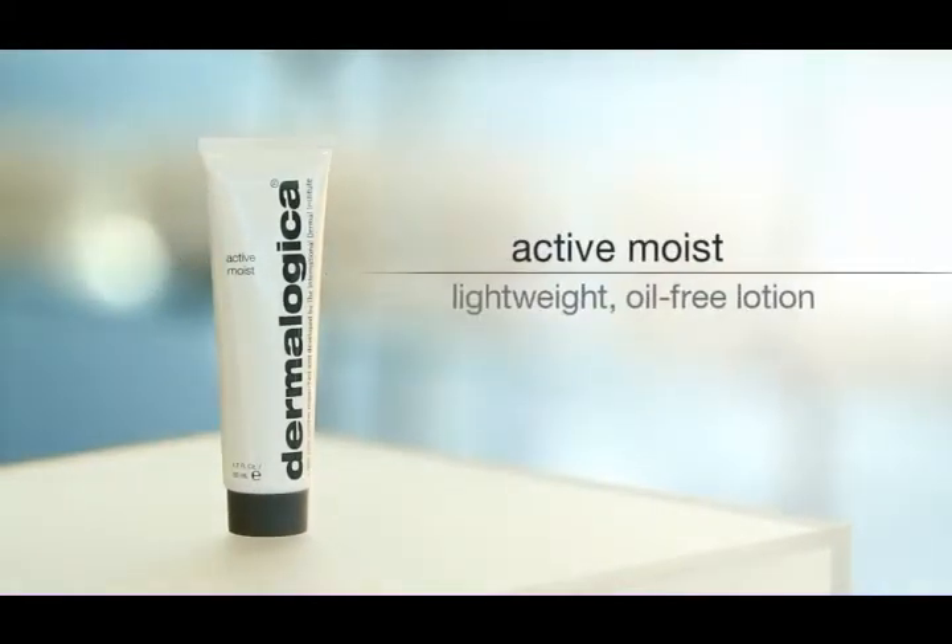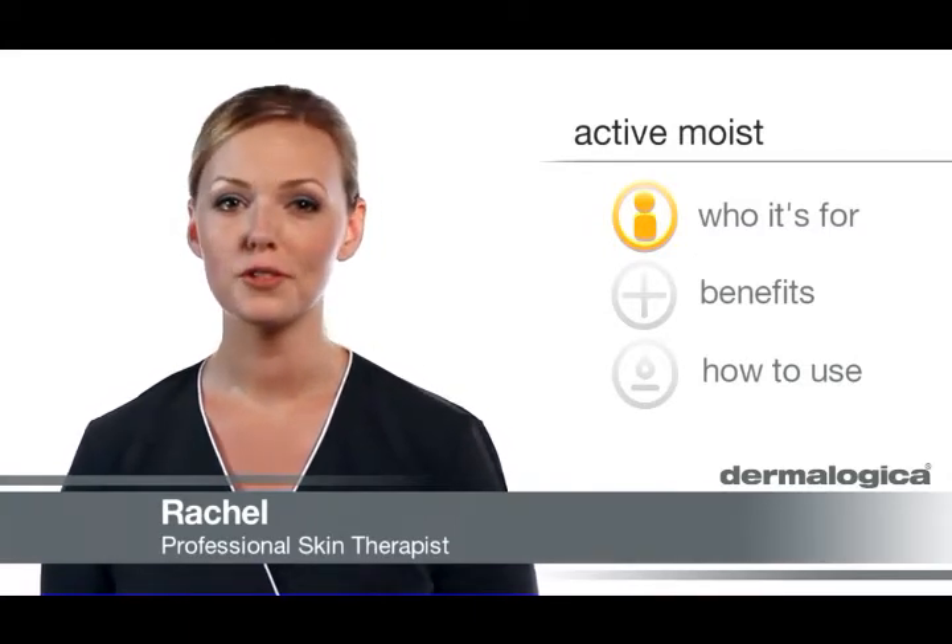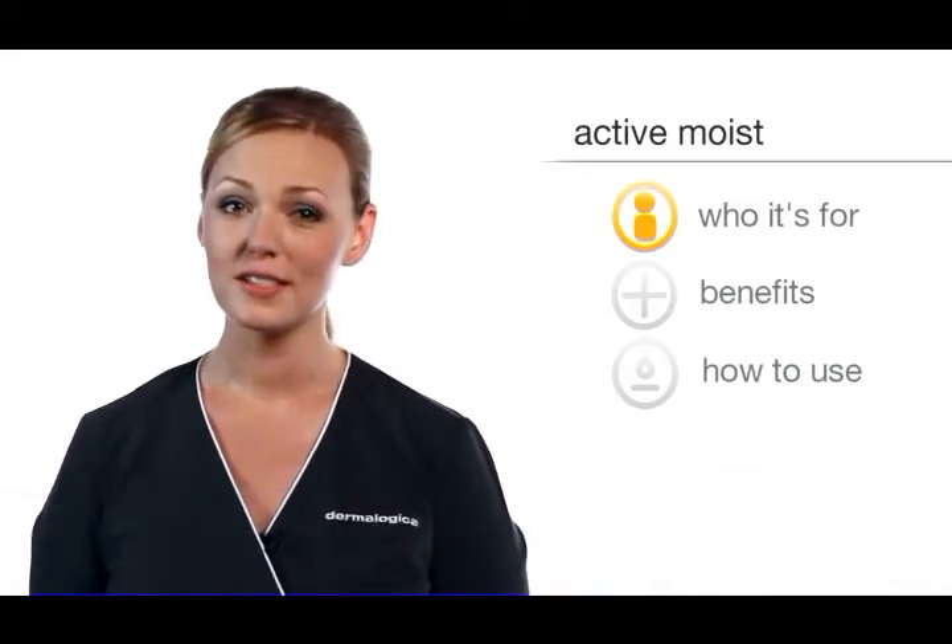Active Moist is a lightweight oil-free lotion. This product is meant for those with oily skin or for those who prefer an oil-free moisturizer, and it's great for daily hydration that doesn't leave the skin shiny.